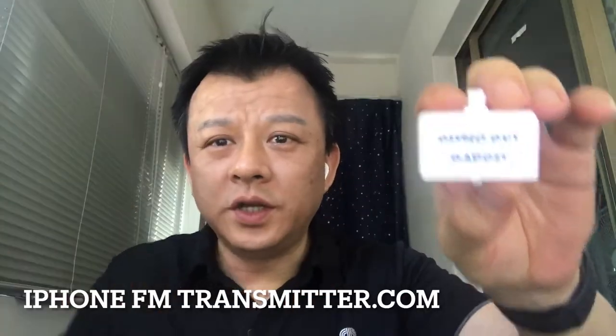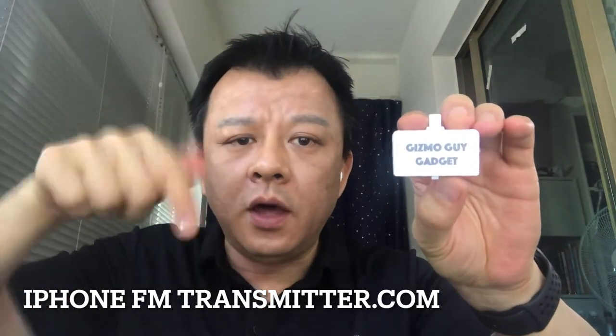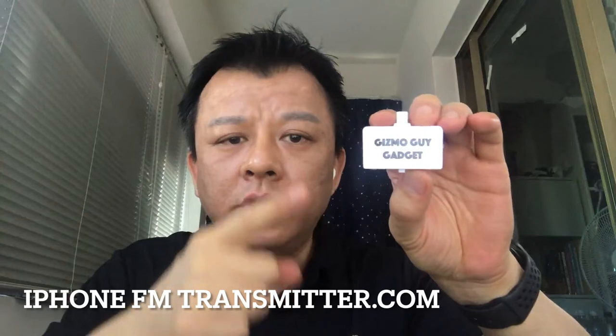All you have to do is connect my gadget onto your iPhone like this — simple as that. You'll be able to play all your music from Pandora, YouTube, iHeartRadio, NPR, anything you want to listen to. Hi, this is Wesley the Gizmo Guy. To find out more, please go to iphonefmtransmitter.com or click the link below. I guarantee this will be the best gadget you get this year. Thank you, bye bye.